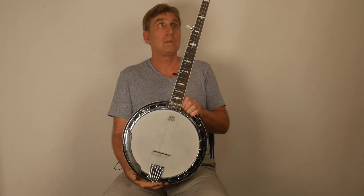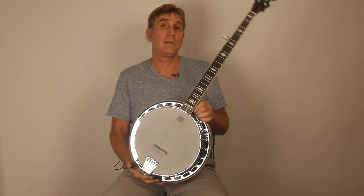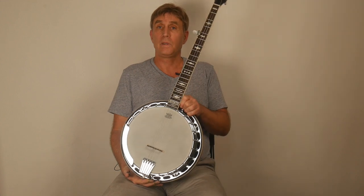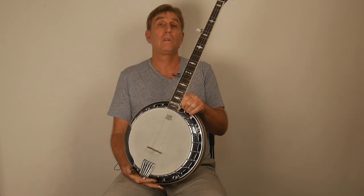This is the Goldtone OB150 and it's a new model — I would say probably in the last year or so — and it's a fantastic banjo, especially for the price really. They like to say 'best bang for the buck' and they're not kidding with this banjo. It's almost an understatement.